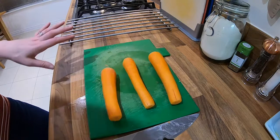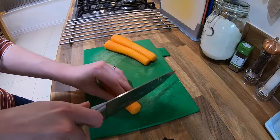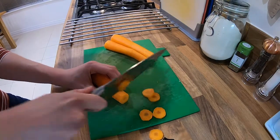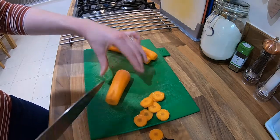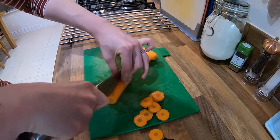Now we have three peeled carrots. We have a couple of options: you can either cut the carrots into circular discs about the size of a one pound coin and you'll get some carrot circles like that. Alternatively, you can cut them into batons — hold the carrot firmly and cut it down the middle.